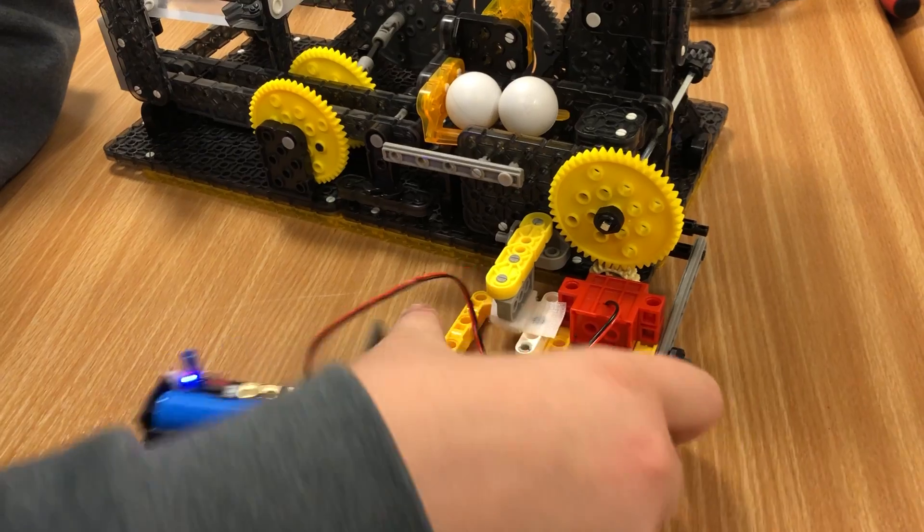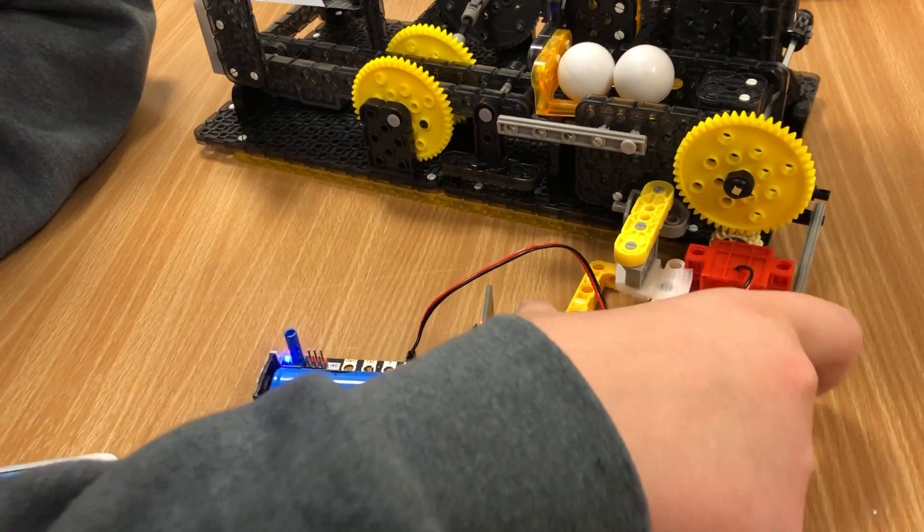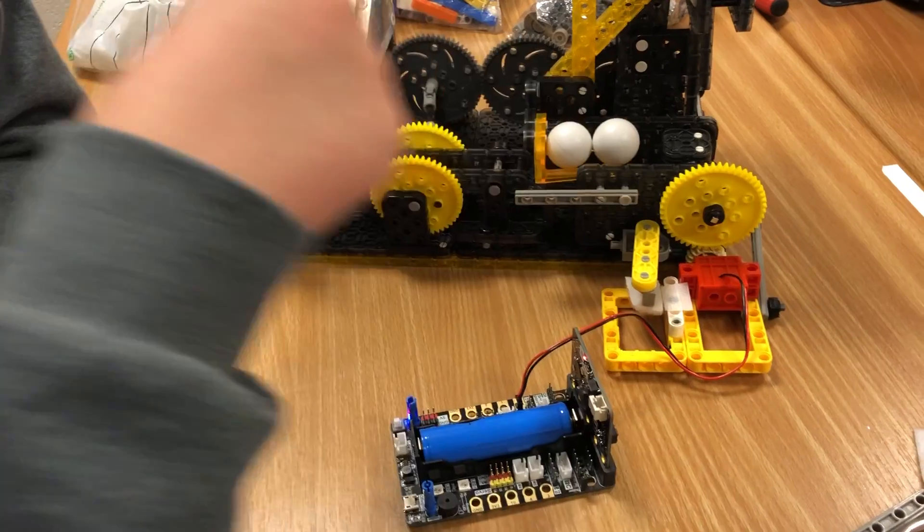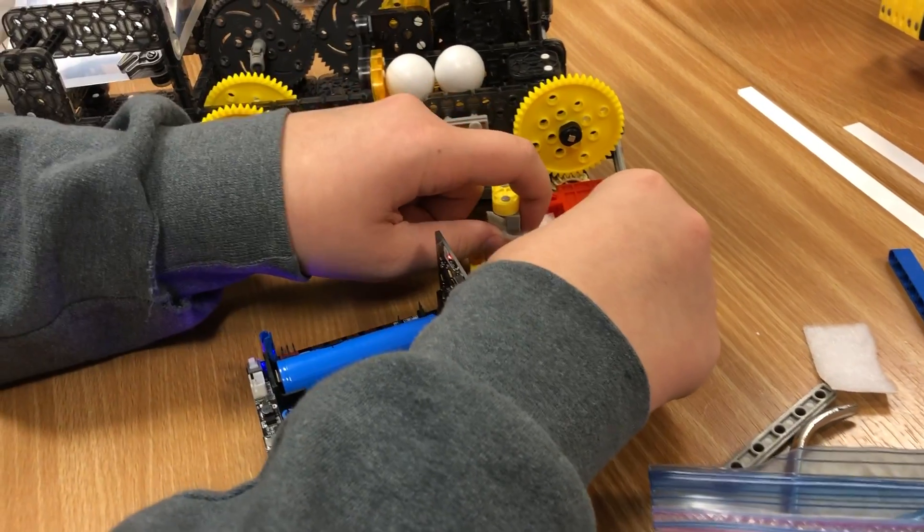We also had to add this bar to keep it from moving. But it doesn't seem to be doing anything right now — we could probably remove that. It's not even doing anything; it's not even connected.